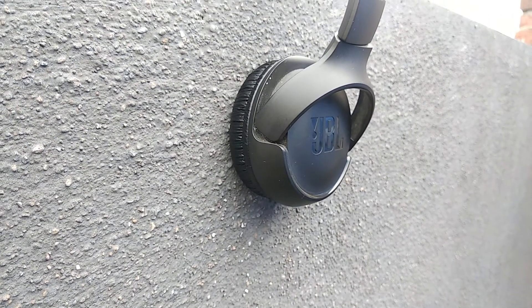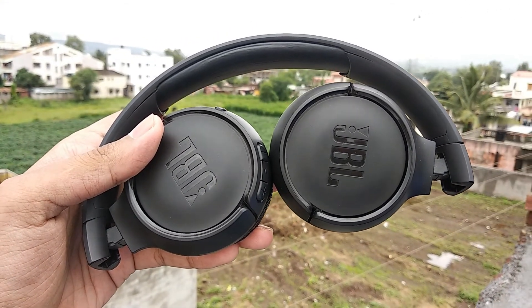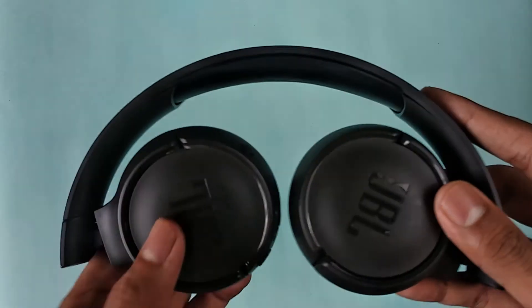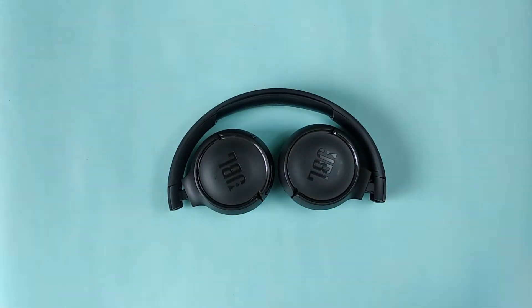To sum up, these headphones are pretty solid for the price in this category. There are many options from Boat and Infinity, but I think JBL is the safe bet you can take. I will put the link for these headphones in the description. That's all for today's video — if you found this helpful, please share this video and don't forget to subscribe to my channel. Thank you for watching, I'll catch you in the next one. Peace out.